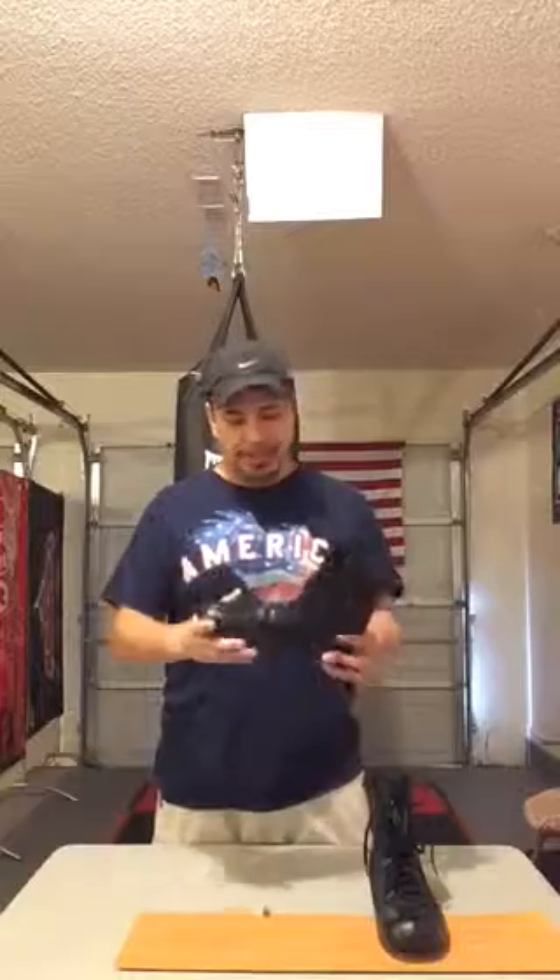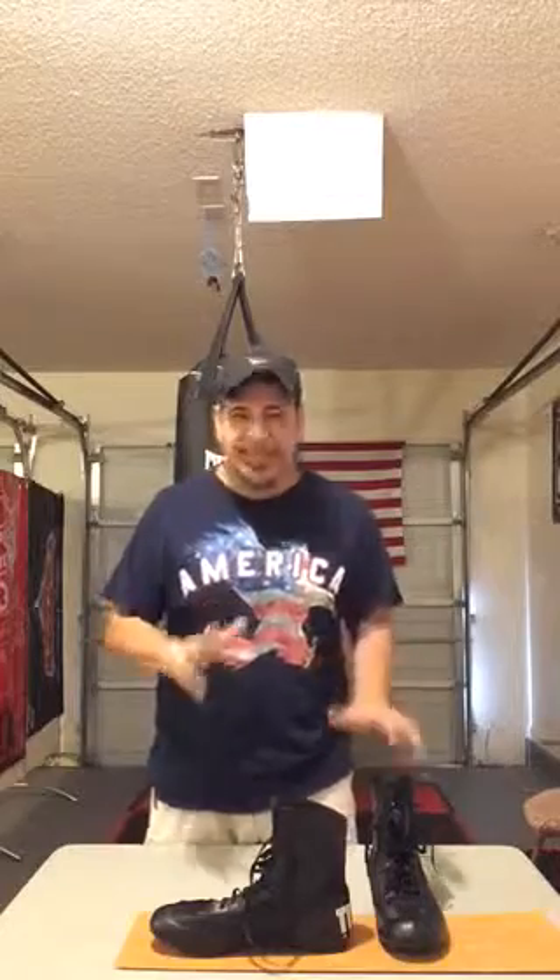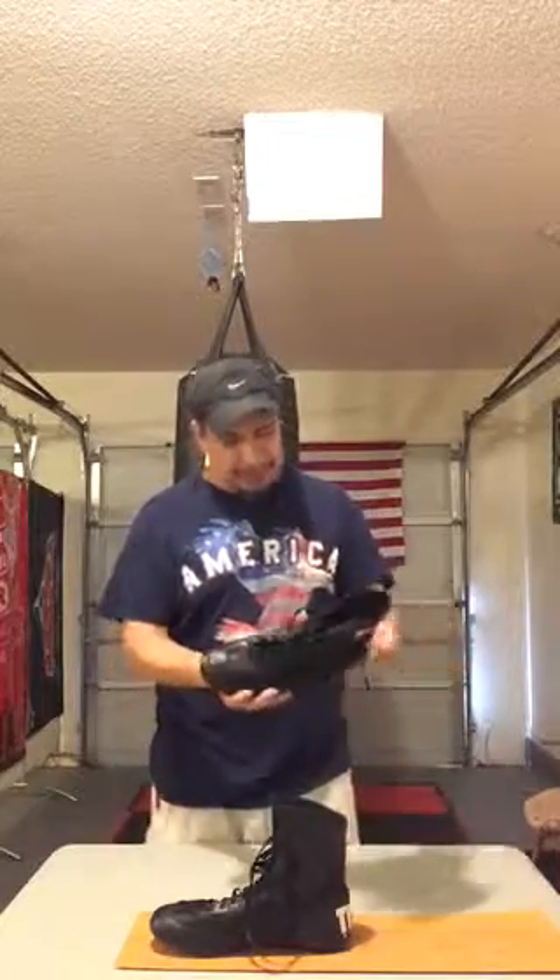And if you put socks on, they might just pinch a little. I mean, these are right at the border. I broke them in with and without socks, but if I had it to do over, I'd definitely get these in 11.5, not 11. But they work — I don't get any blisters or anything, but you can feel that snugness. I'm not crazy about it, but I can deal with it.